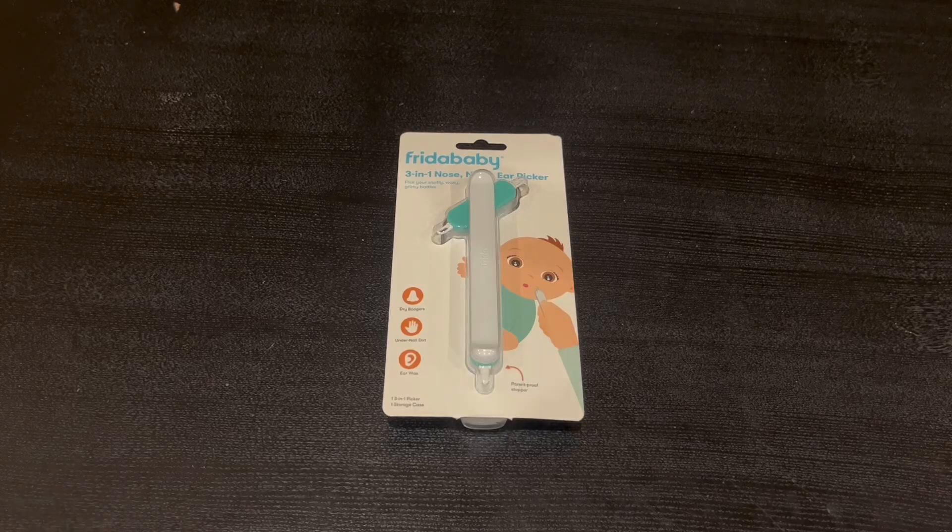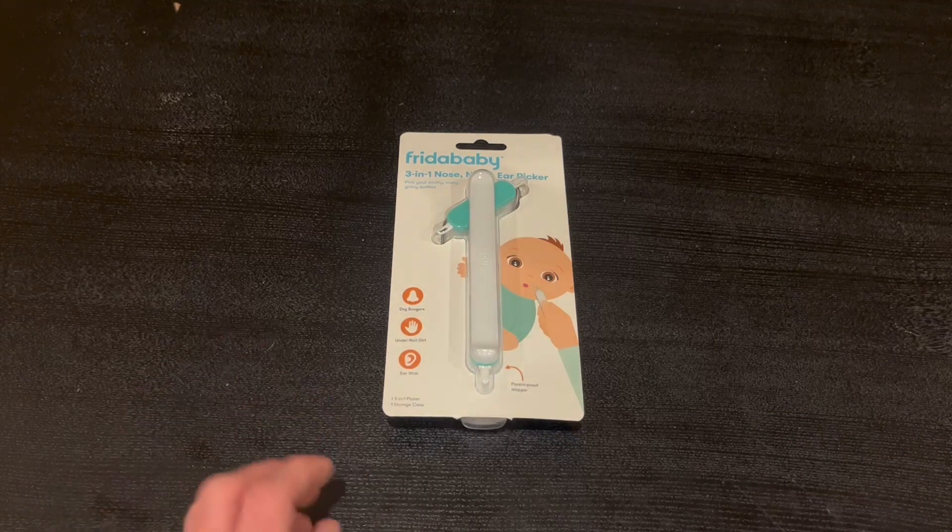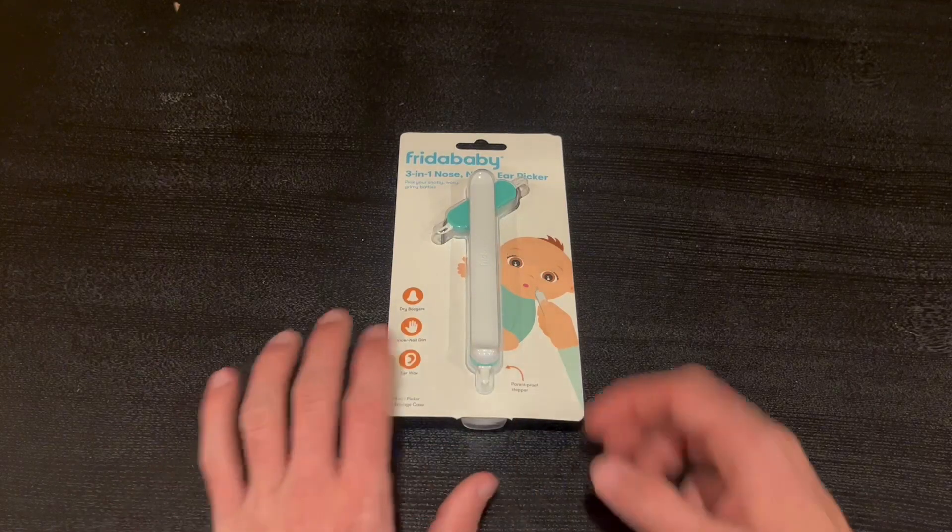Hey guys, Quick Reviews back here with another review. Today we're going to be going over the Fritter Baby 3-in-1 nail and ear picker. In this video, I'm going to go around the actual packaging and show you guys some functions that it does have.